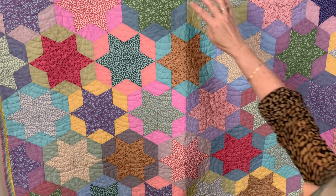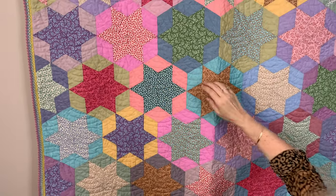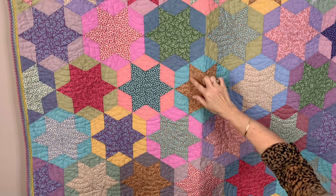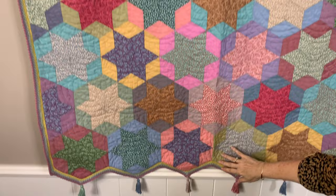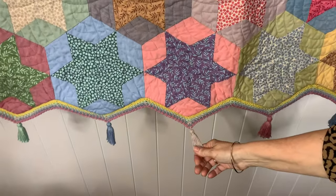Once all your stars are sewn together, I lay mine out on a design wall. And then I decided to put the prints on a diagonal pattern here, and it's quite a nice quilt to look at visually, because it then gives you another little block here which looks like a little tumbling block. I've also added a crocheted edge, which is a really simple edge on this one, and added some tassels on the edge.